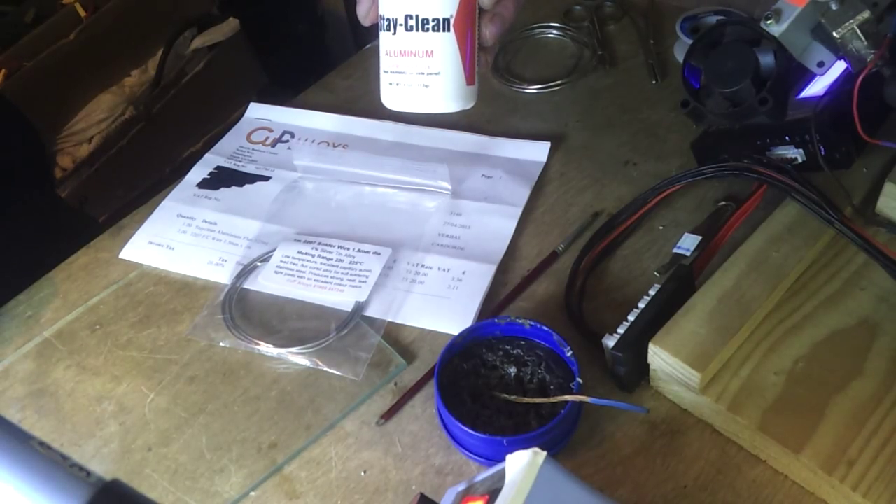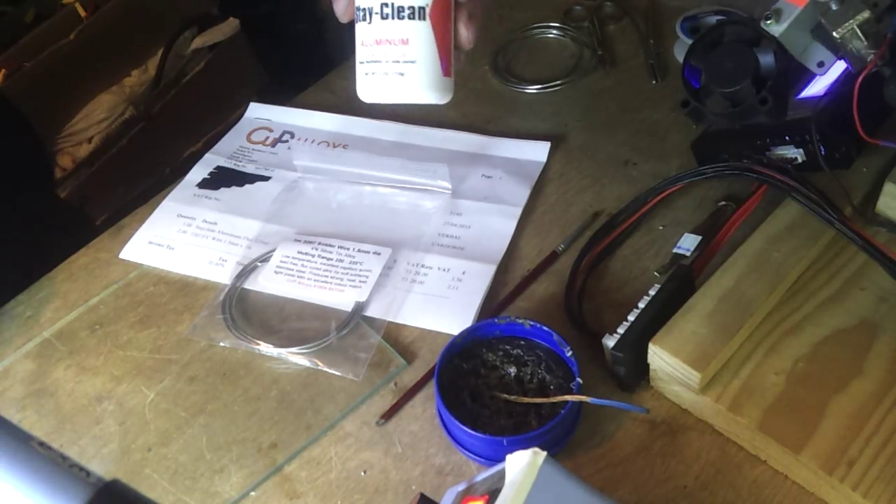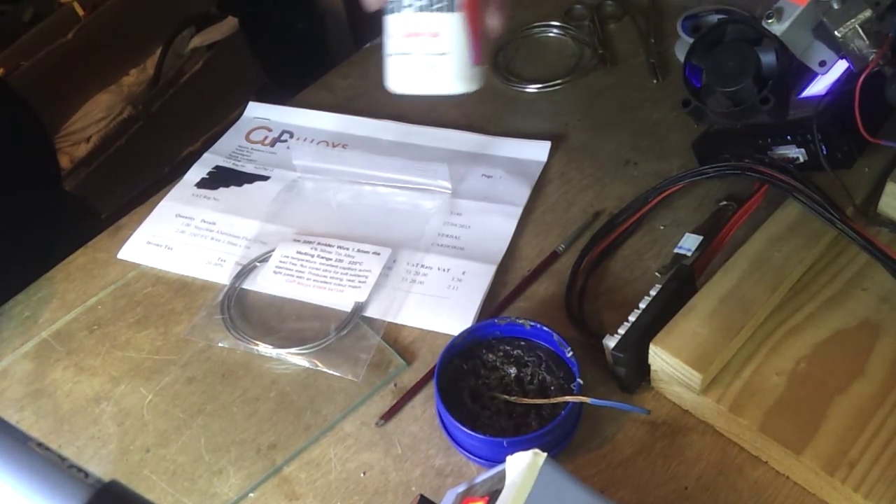So this is Harris Stay Clean Aluminium Soldering Flux. There are other brands available, I'd imagine they all work the same, as long as it's Aluminium Soldering Flux.